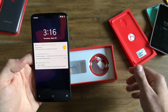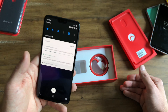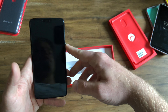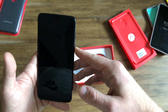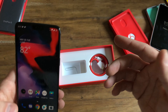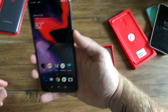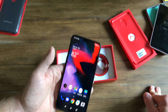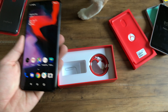They do have facial unlock. It is certainly not as secure as the iPhone X Face ID, but it is certainly way faster — you don't even see it unlock, that's how fast it is. If you're someone who leaves their phone around, it's not super secure — it's not iris scanning. But it is fast, it's nice, and it's a good feature to have.